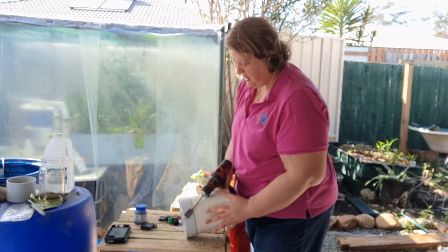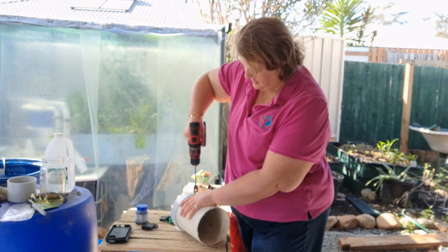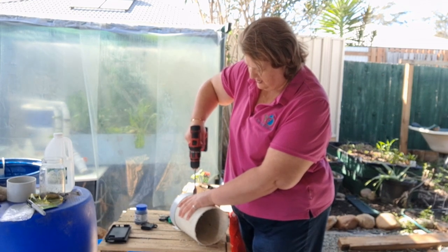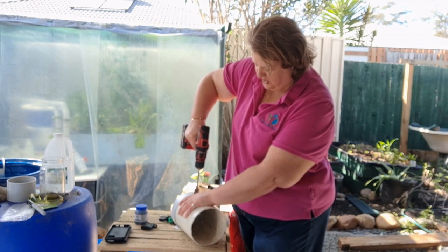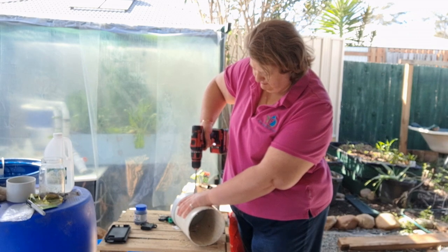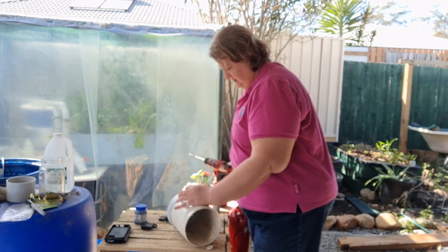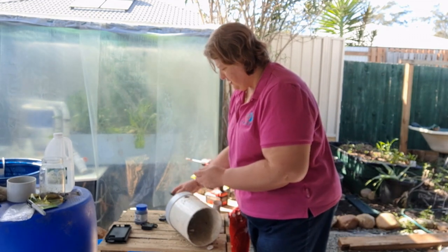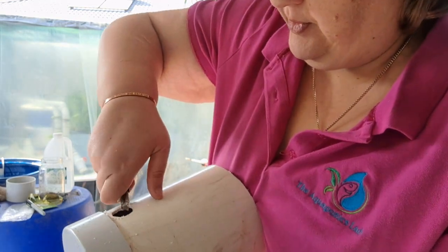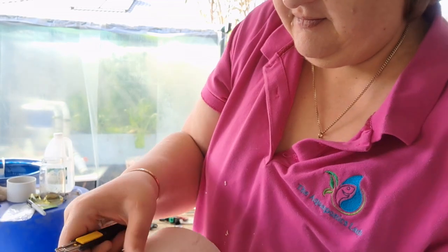I didn't apply any pressure to the drill — I simply allowed the weight of it to do the work and just held it in place. I do have a shoulder injury so I can definitely feel it. For the bottom hole, I'm letting the drill do the rest. There are different types of hole saws you can use. Once drilled, make sure to use a blade to take off all of the burring. You want a nice smooth edge to fit the fitting in.